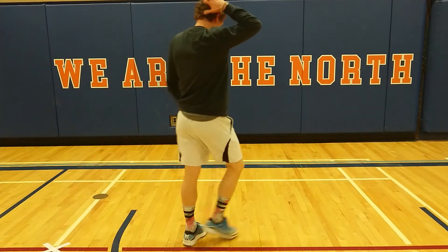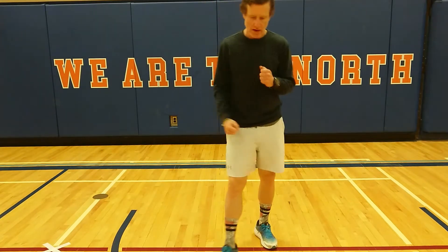Alright, welcome back. Day 19, daily movement workout. We're here to go.